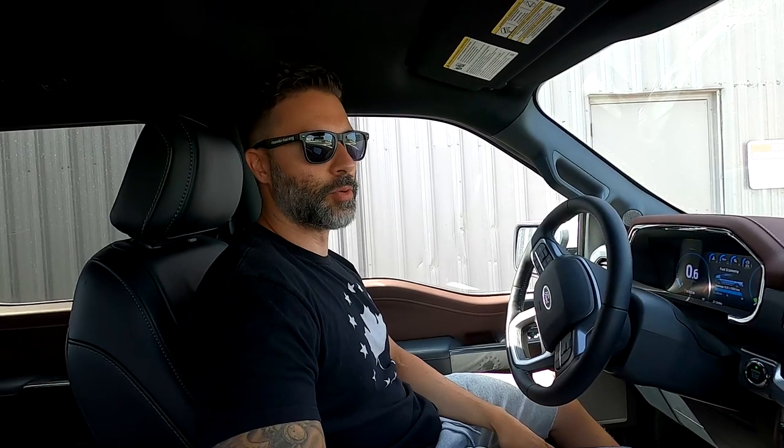On today's video, we are dealing with a dead twin-turbo Lamborghini Performante.